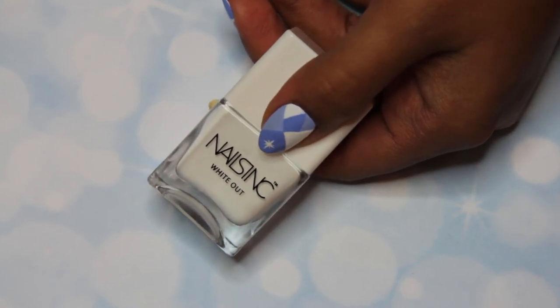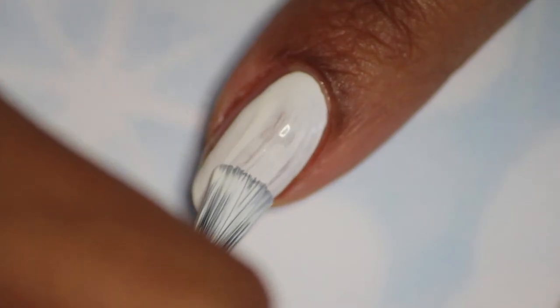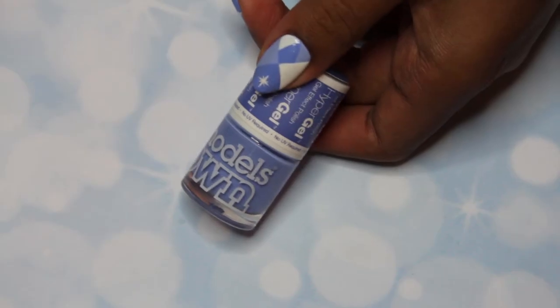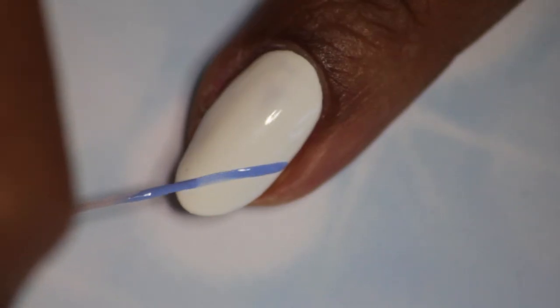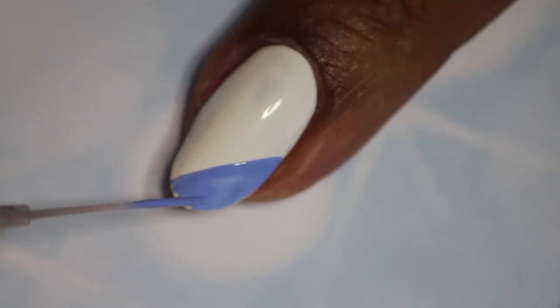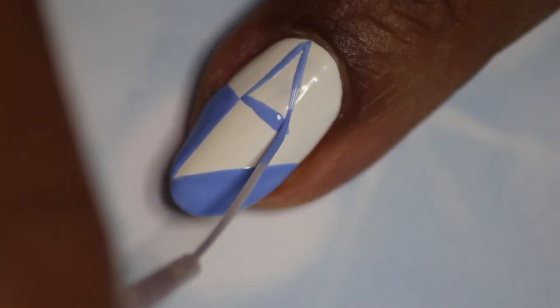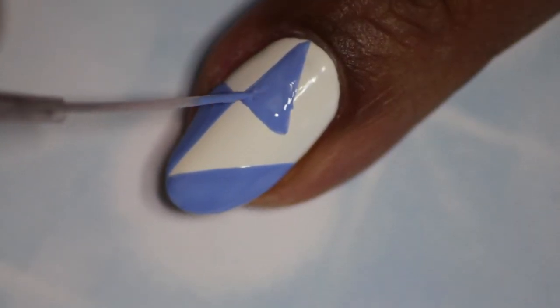On your middle finger, paint two coats of white for your base. Then paint some triangles around the nail to create a geometric design — use the darker blue shade first, then move on to add in a bit of the light blue too.